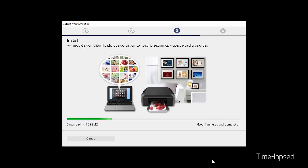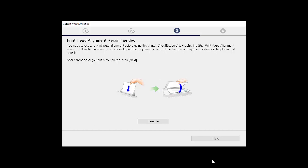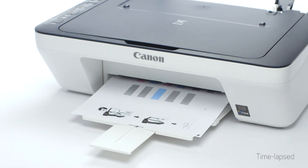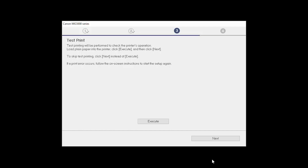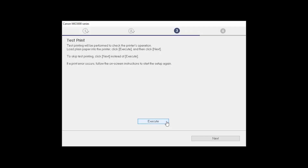Now the drivers will be installed — this may take several minutes. When the print head alignment screen is displayed, load plain paper into the printer, then click Execute to start the print head alignment and follow any on-screen instructions. When the process is complete, click Next. Now the test print window is displayed. If you would like to make a test print, click Execute. After test printing, click Next.